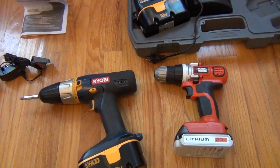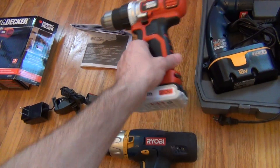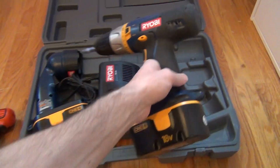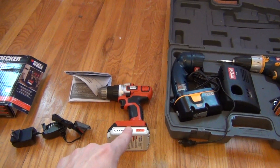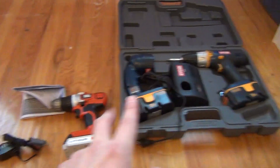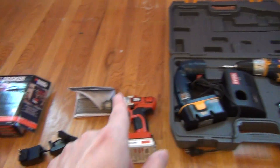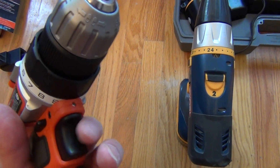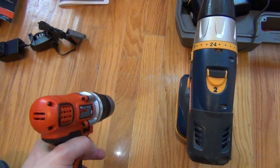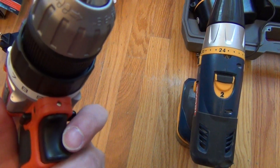So we're looking at a smaller set here compared to the much bigger set on the right. Again: smaller drill, smaller battery, two batteries on the old one versus one battery on the new one, lighter, carry case versus no carry case. Now a few other differences — here's a pro: this one has a light on the front, which is kind of nice. Every once in a while that does come in handy, though otherwise you just put clip lights or other lights behind you.